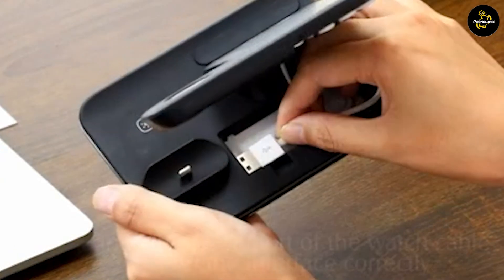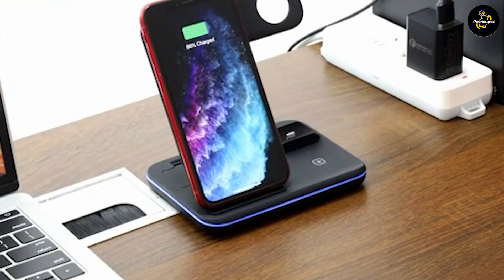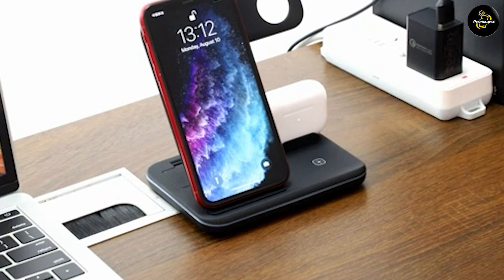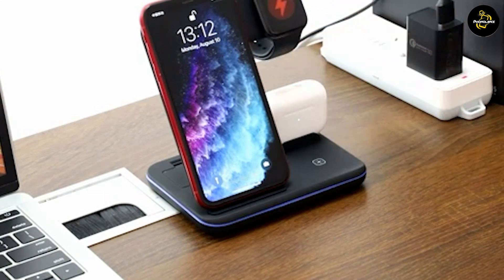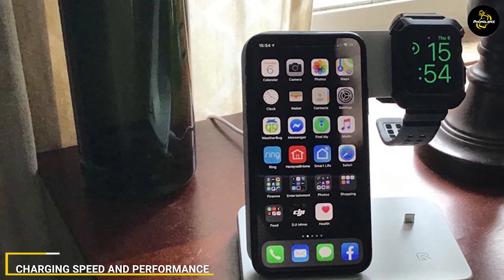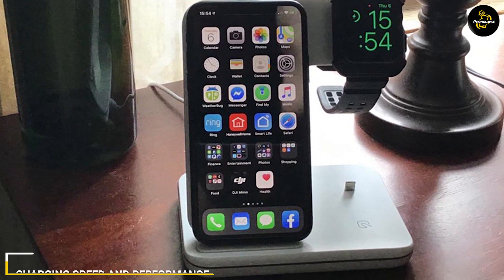The charging station features a compact and lightweight design that makes it easy to carry around. It also features an LED indicator that lights up to show you when your devices are charging. Overall, the Weighty Wireless Charger 3-in-1 15W Fast Charging Station has a great build quality and design.